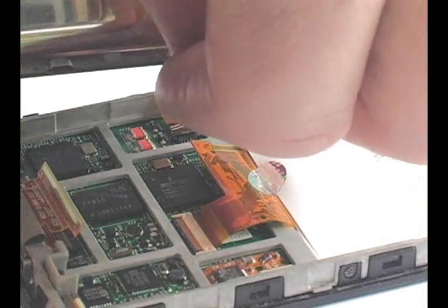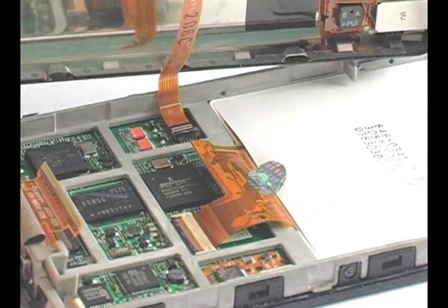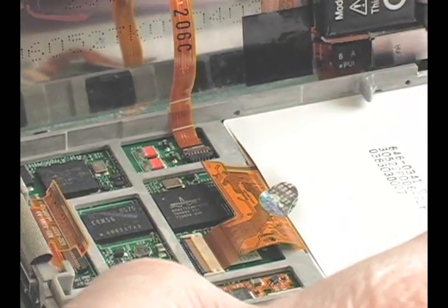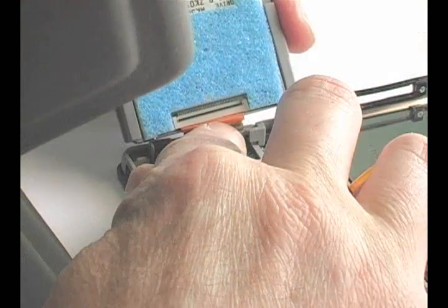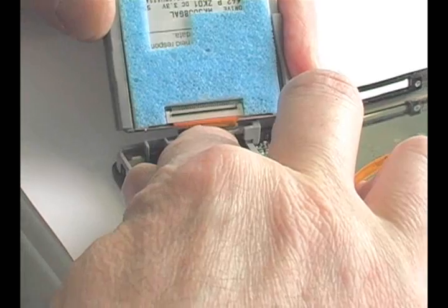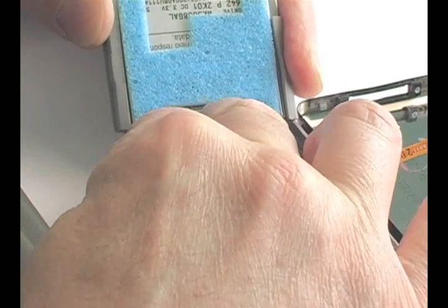Insert the headphone jack cable back into its connector and lock down the tab. Insert the hard drive cable into the hard drive and lock the tab. Make sure that the cable is inserted fully and evenly.